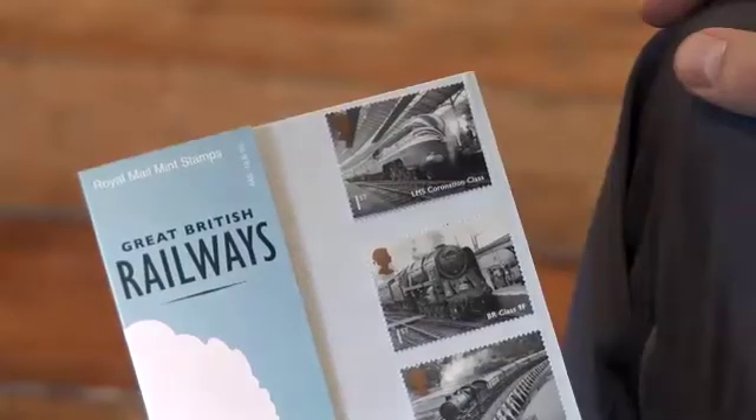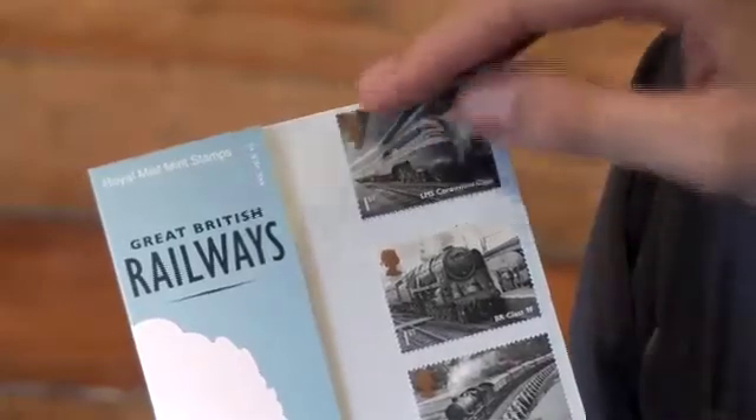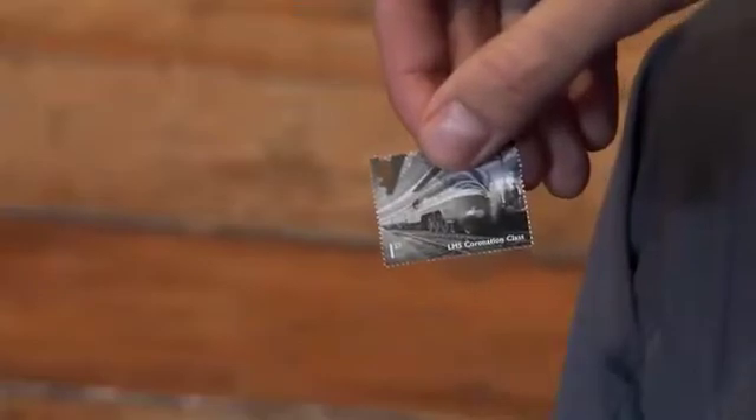Hello, I'm going to show you how to use the world's first intelligent stamp, the Great British Railway stamp — the first in the world to combine sophisticated image recognition technology with the iconic stamp, brought to you by Royal Mail.